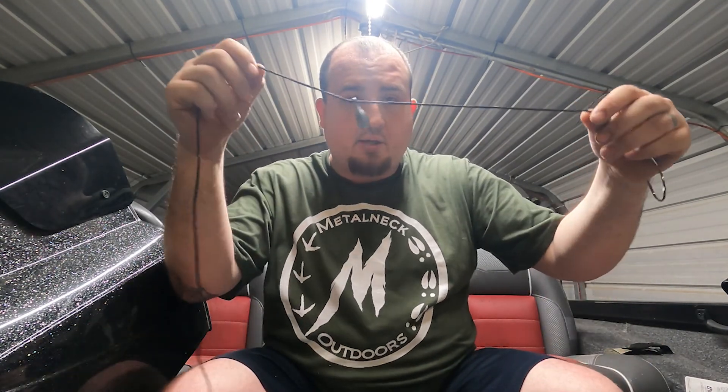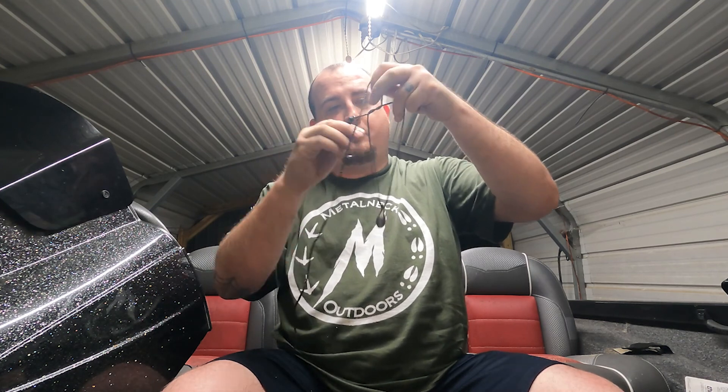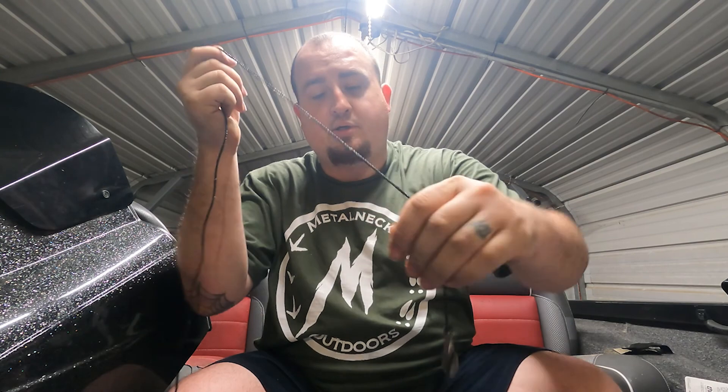Now that I've got the snell knot tied, I'm going to take my bank sinker and come up about one foot from the hook and tie a knot right there. That'll hold the sinker in place and give it about a foot of space, so that bait can swim around and attract those big flatheads and blues.